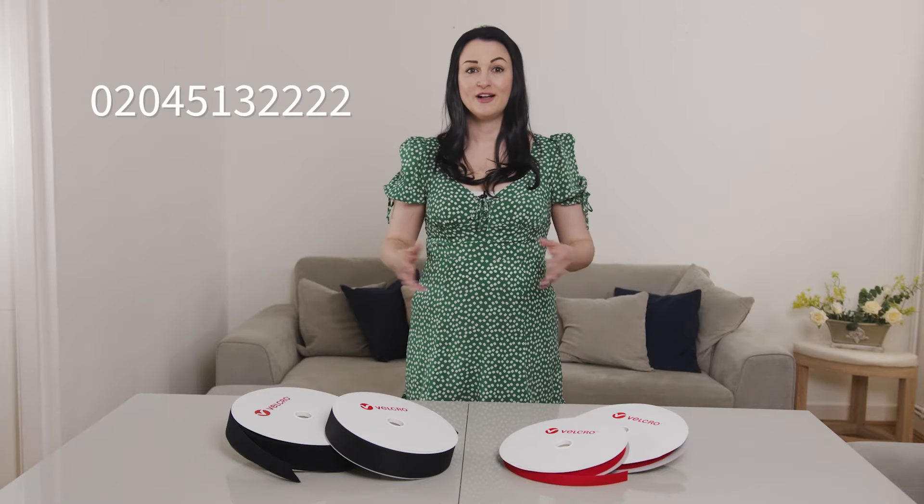For a specific custom coloured Velcro or bulk orders for big projects, call us any time: 0204 513 2222.